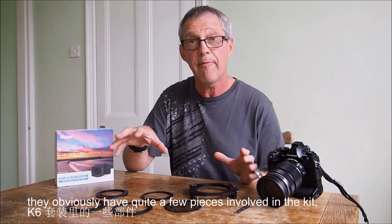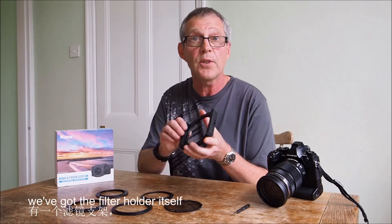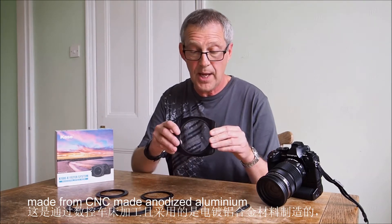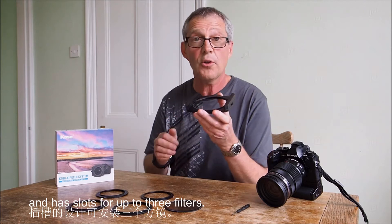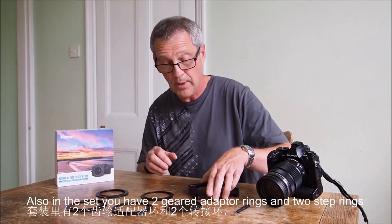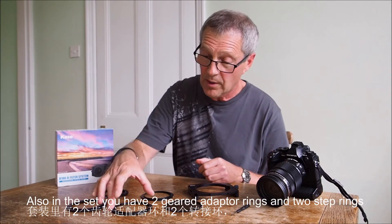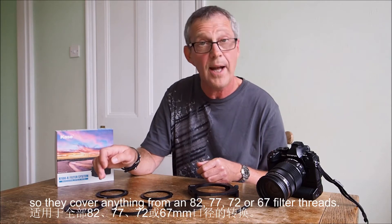We've obviously got several pieces involved in the kit. We've got the filter holder itself, CNC made from anodized aluminium, and it has slots for up to three filters. I've built this up with three — it does come with two. It's also in the set — you've got two geared adapter rings and two step rings.